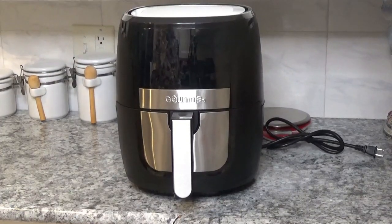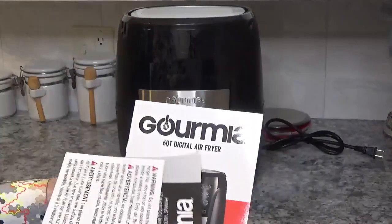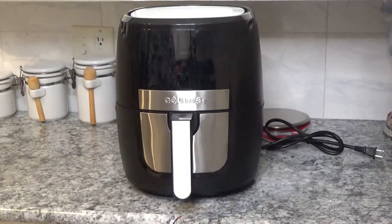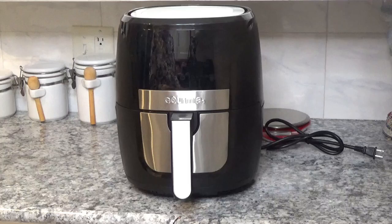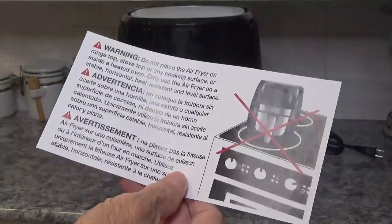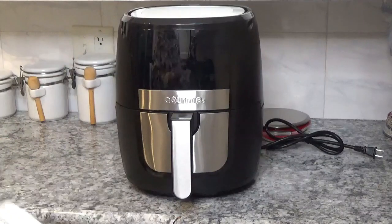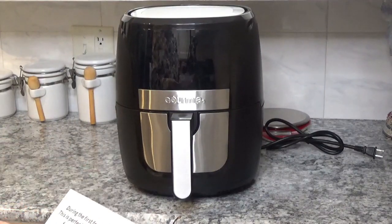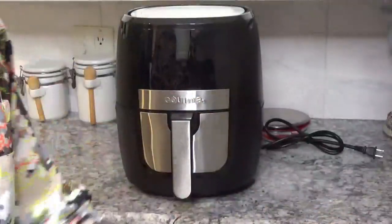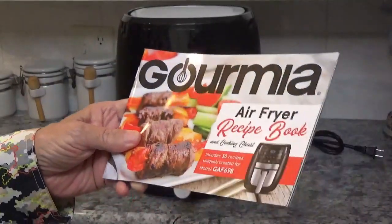Now of course you get these warnings in the information book. This is a six-quart digital air fryer. This section tells you they're there for you if you need any help. And this warns you not to put it on top of the stove — you would think most people would know not to do that. And there's some kind of little information tag — I'll read it later.